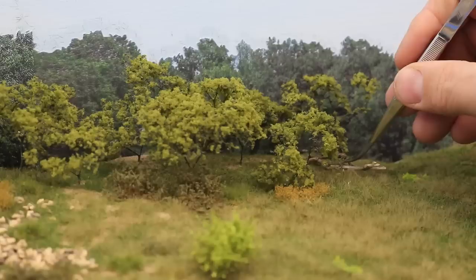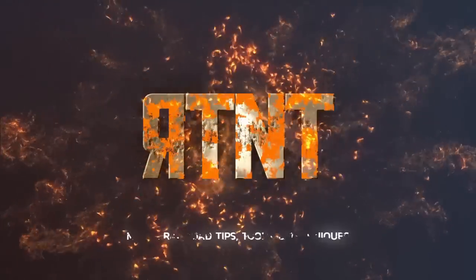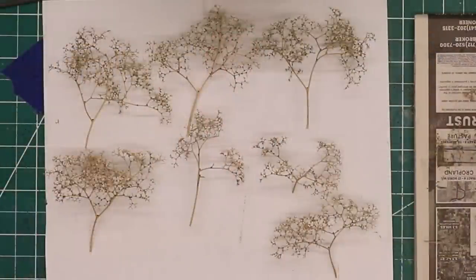I am making high-quality background trees using Supertrees from Scenic Express on Ron's Trains & Things. I'm Ron of Ron's Trains & Things, and today I am making background trees using a natural plant material called Seafoam, which is sold by Scenic Express under the name Supertrees. It's also sold by other various vendors as well. Seafoam is a Scandinavian plant, which is a distant cousin to the North American sagebrush. It makes fantastic tree armatures as it has a very delicate branch structure that looks very much like miniature deciduous trees.